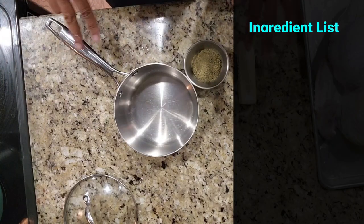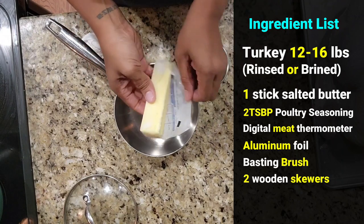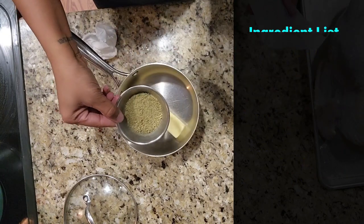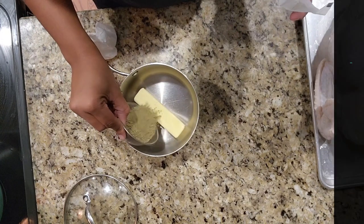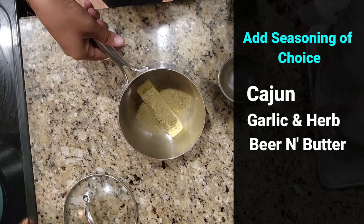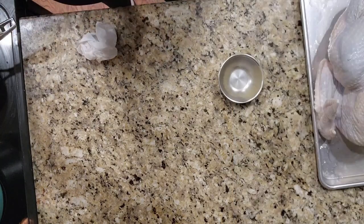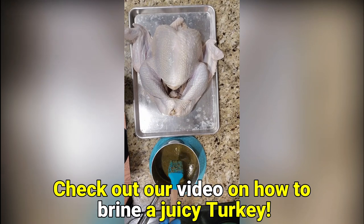For your seasoning for the turkey, you're gonna do one stick of salted butter and two tablespoons of poultry seasoning. We're gonna add that right on top and warm this over medium heat until that butter is melted. Now we have the butter and the poultry seasoning combined.